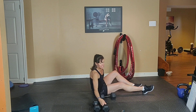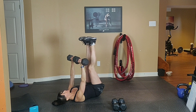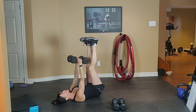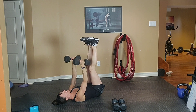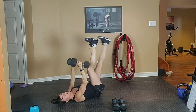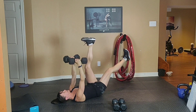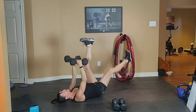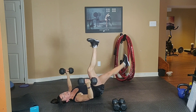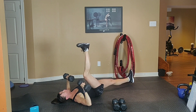We're going to start with a chest press fly combo. In 4, 3, squeeze your abs, 2, 1 press, turn together and fly. Now if you wish, you can add a scissor leg. Inhale down and exhale up. Just a light touch the ground, don't rest at the bottom. Squeeze your abs the whole time.